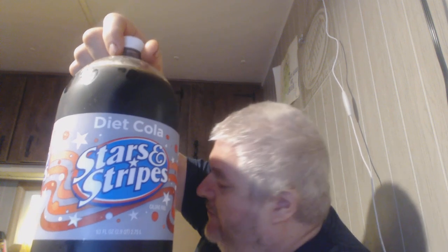Hey my legion, how you all doing today and welcome to Wet Wednesdays! I like going to Dollar Tree — the real one. I mean, the hybrid one is okay but they don't have a lot of the really neat stuff that the other ones do, and sometimes they do.